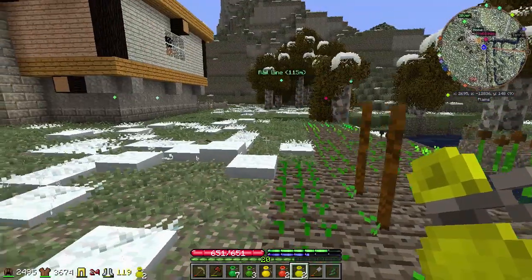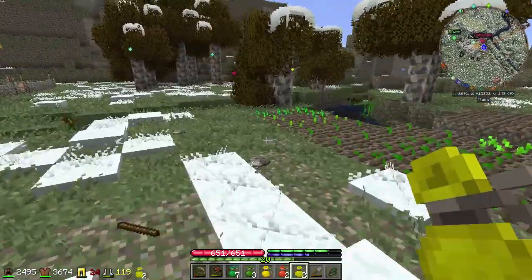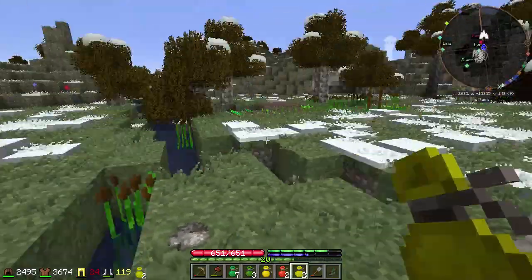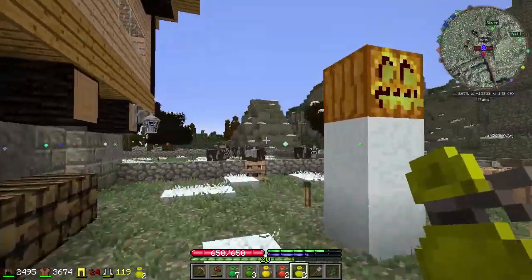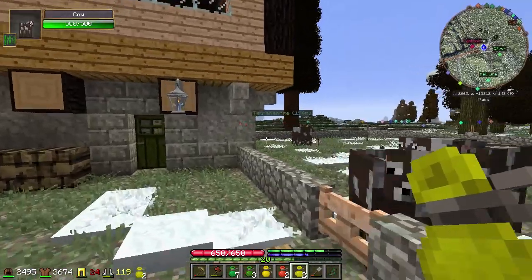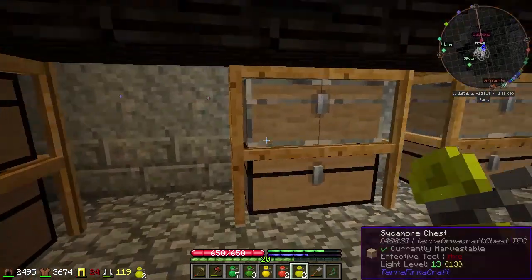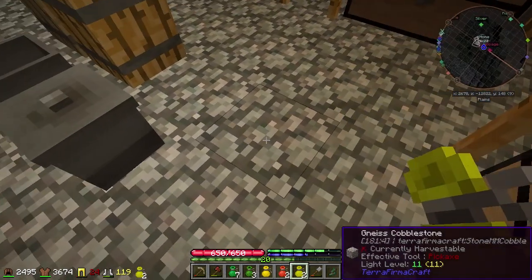We're just above freezing right now. Maybe that will change here in the next day or so — that would be nice. Just really looking forward to being able to do something with food other than meat. I'm already going to need another chest, so I'll probably just put one right here.